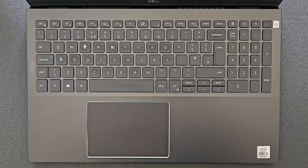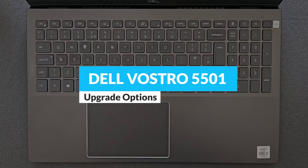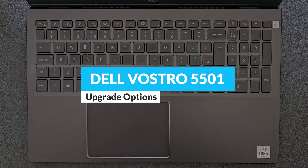Hello guys and welcome back to my channel. Today we're gonna find out can you upgrade your Delvostro 5501, or what you actually can upgrade on it.